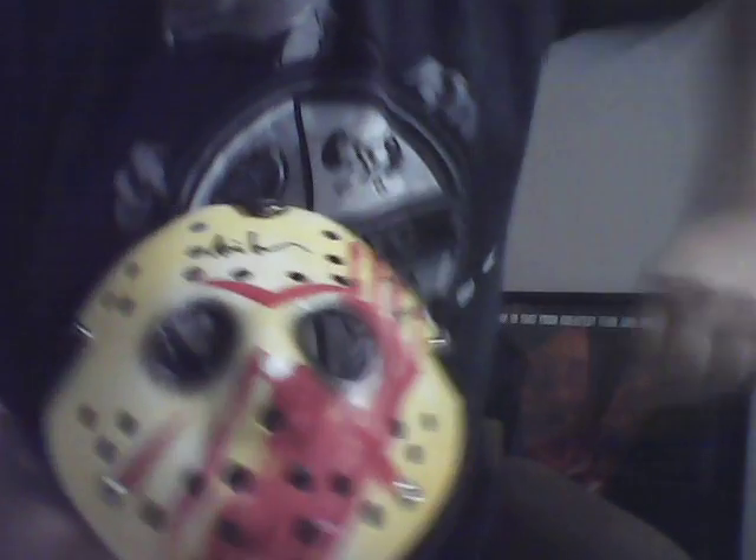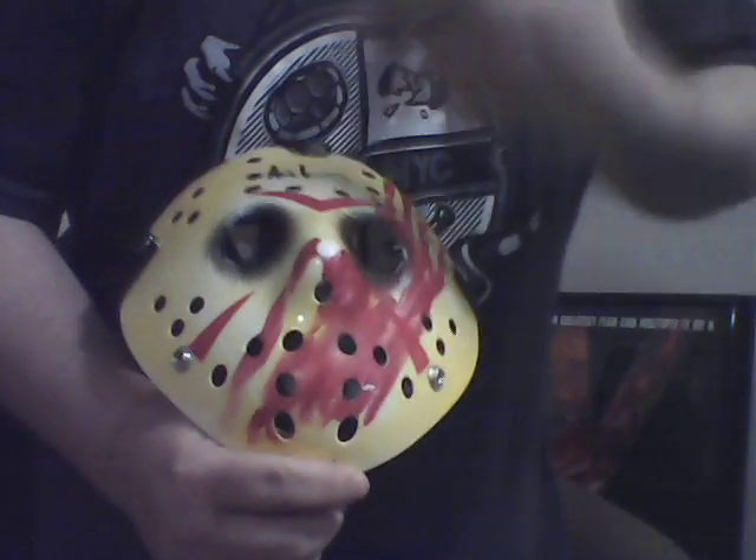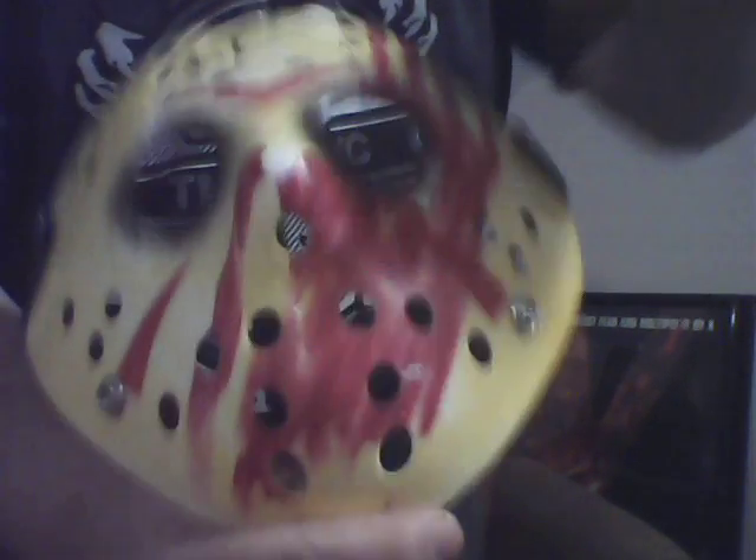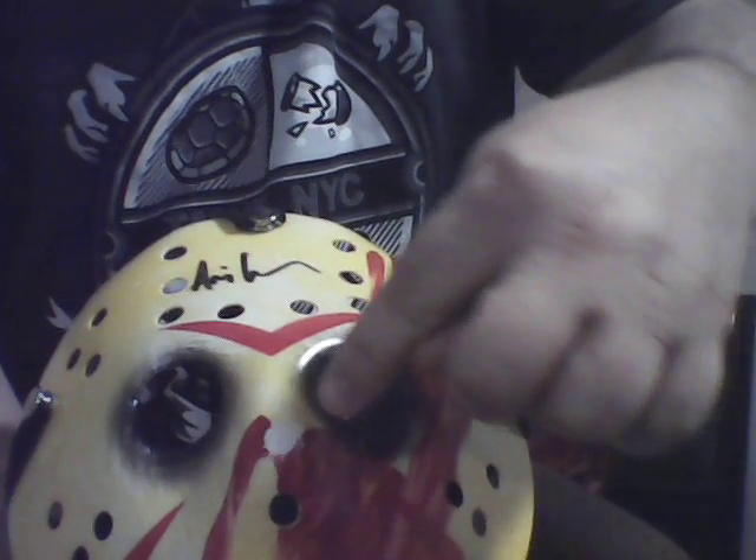It would seem that this box is a little too small for this mask. As you can see on the mask right here, this is probably the only complaint I have about it. I think it's an awesome keepsake, but especially because of the way they did the design of the blood on here — you can see right here on the tip of the nose how all of that rubbed off. All the color rubbed off, and it was actually poking up out of the inside of the box.